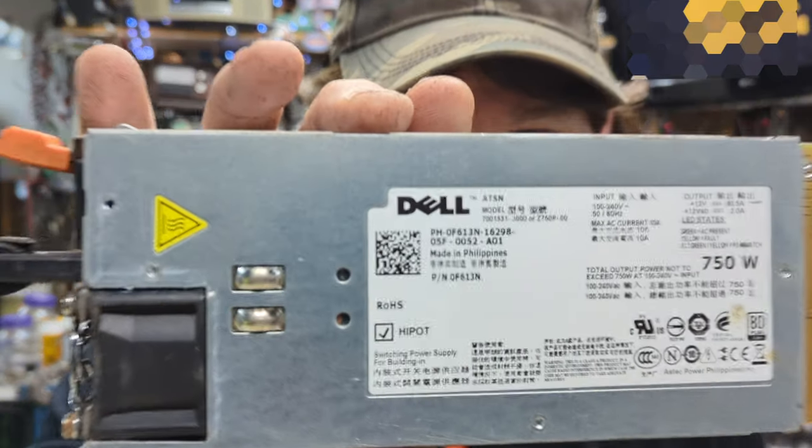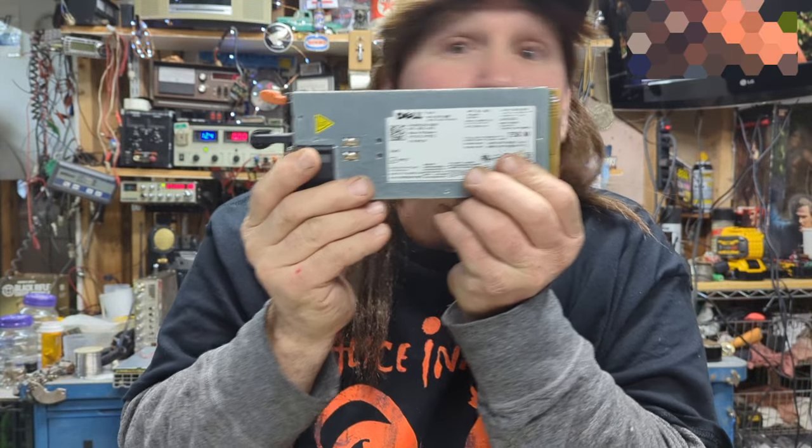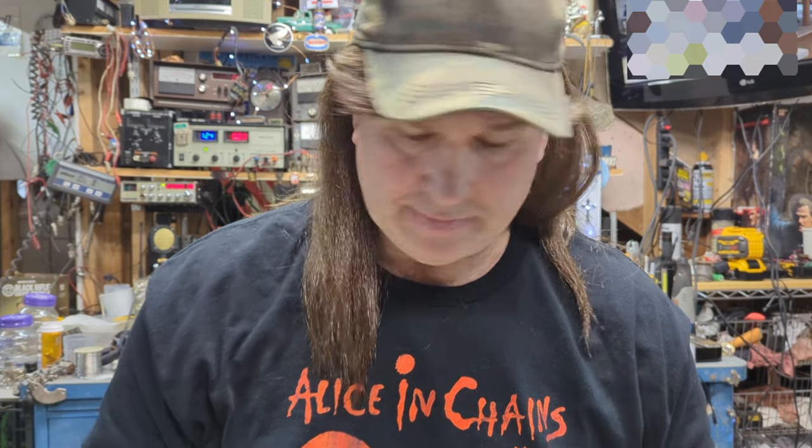Happy Sunday everybody, how you doing today? Welcome to Buckets Garage, thanks for joining me again today. What we're gonna work on today - we have this Dell power supply out of a server. This one is 60 amps - 60.5 amps to be exact - at 12 volts. If you guys like working on CB radios, ham radios, or anything electronic that uses 12 volts, these make a nice power supply.